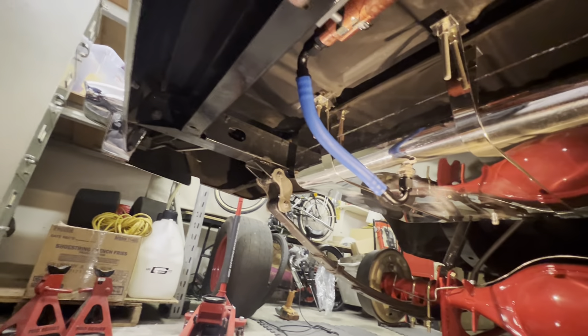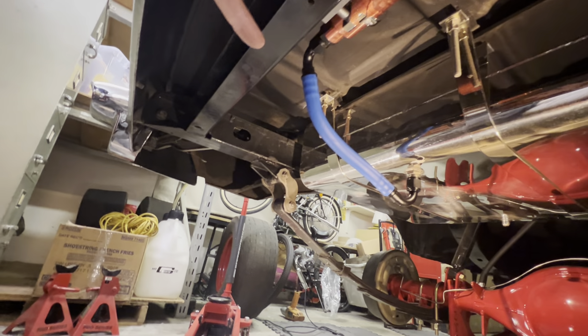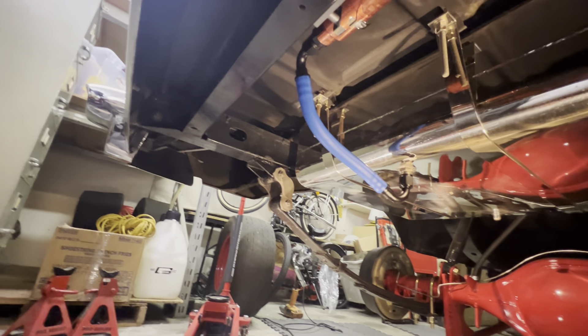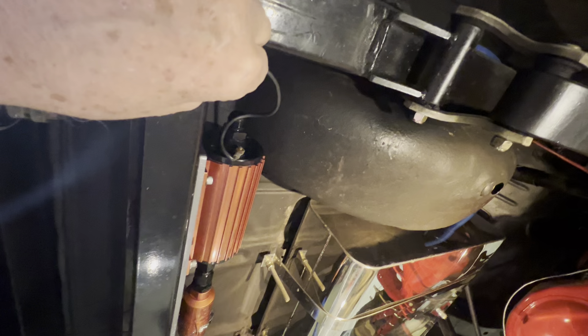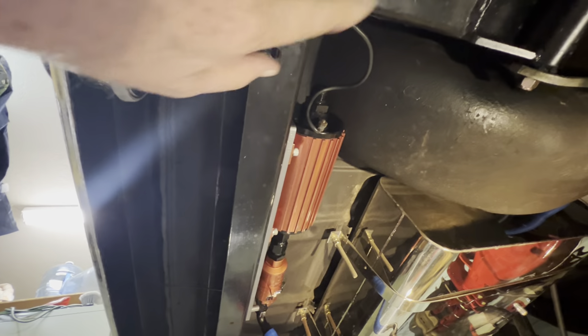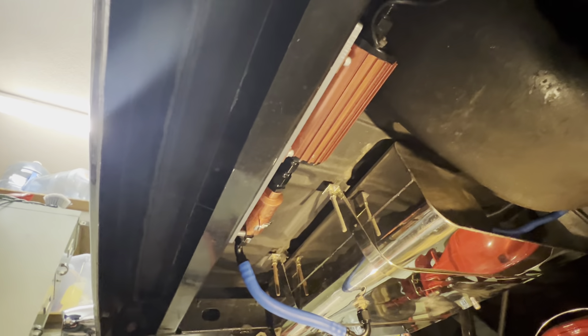Of course, brake fluid doesn't like it, and of course you're going to have to weld into it. When you want to ground something out — like this pump right here — you have to grind the paint off because it's baked on there.